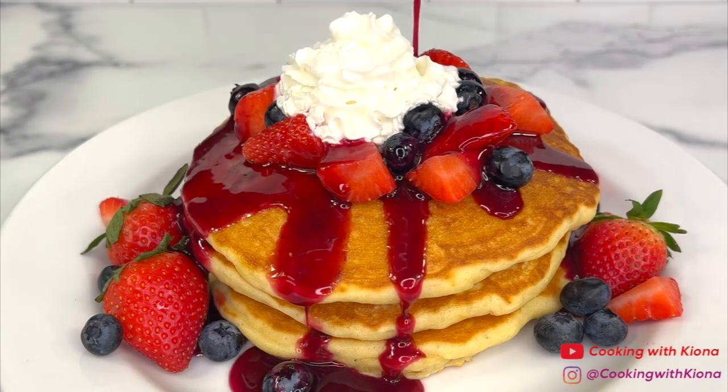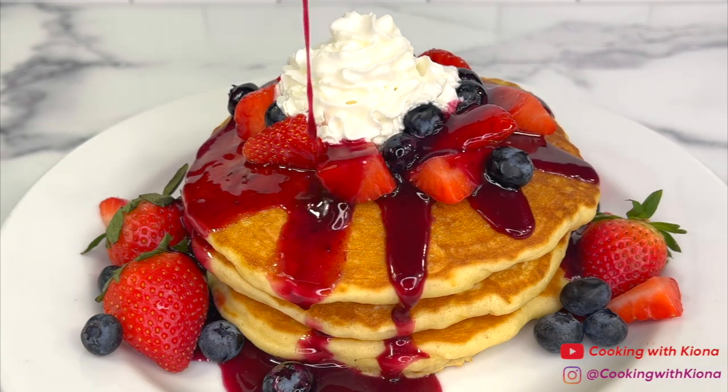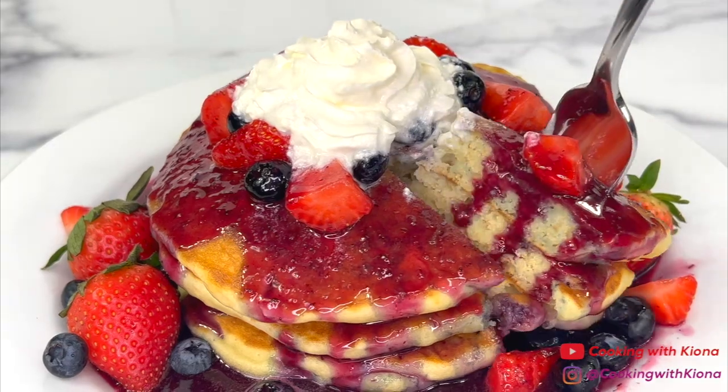Hey everyone! Today I'm going to show you how to make these fluffy blueberry pancakes with homemade blueberry syrup. So let's get started with the video.